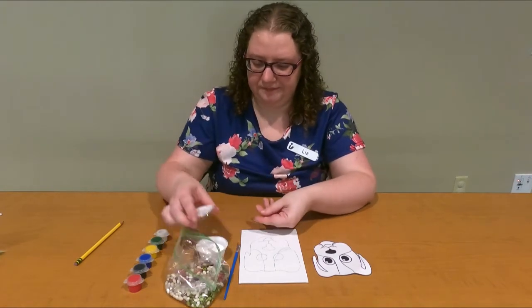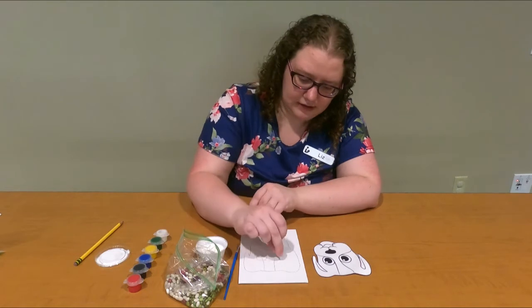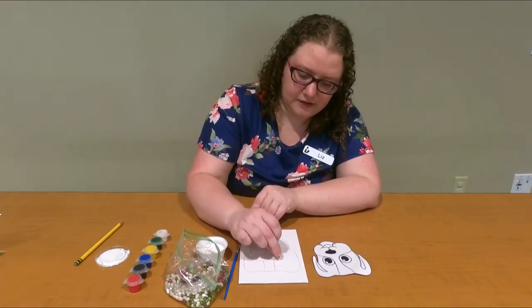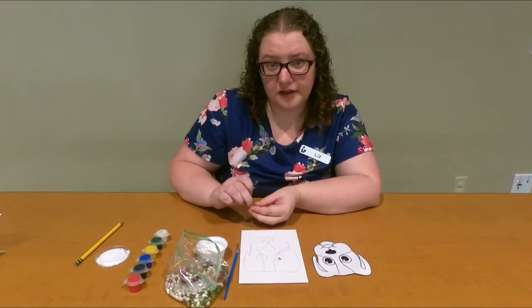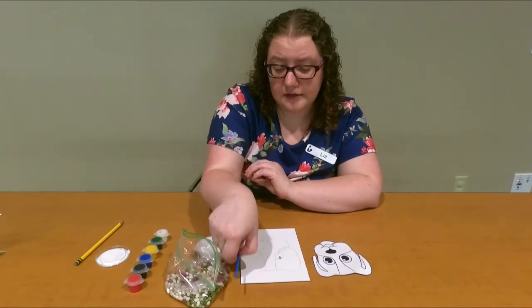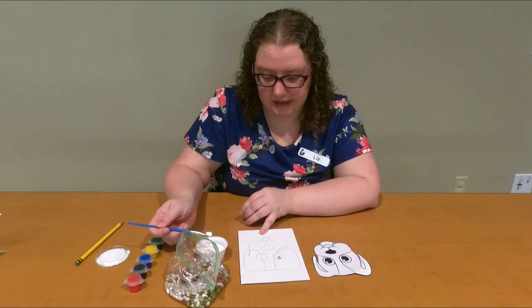So I'm going to take my glue and my beans, stick my beans in the glue, and lay them on the eyes. You can either dip your beans one by one into the glue, pour a little bit of glue onto the area, or take your paintbrush — which is what I'm going to do — and paint the area with glue.